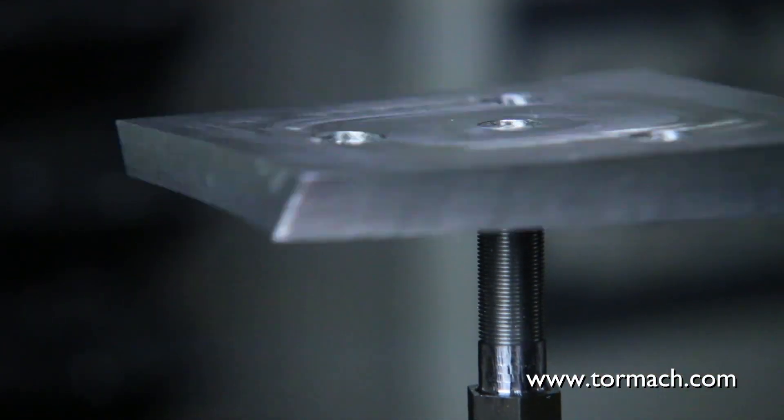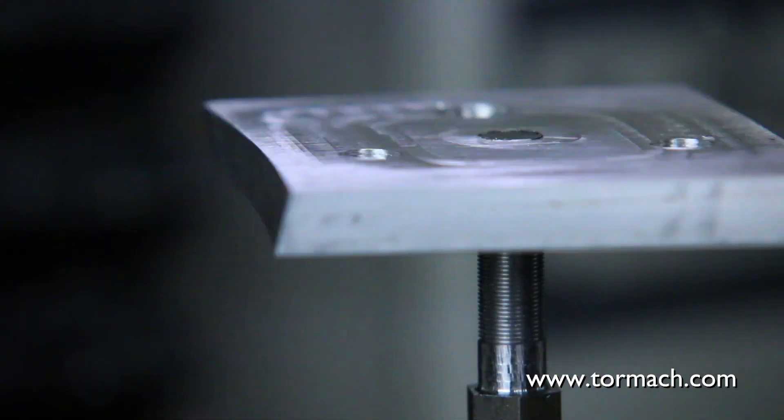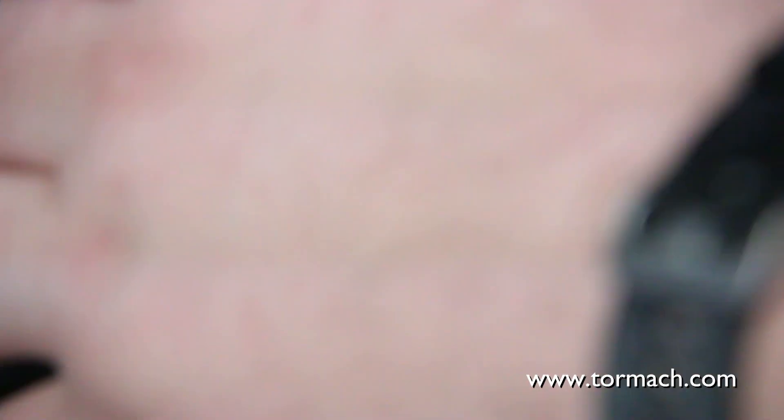Again, it's always good to check against another thread. This plate was made with 3/8-40 threads earlier and it matches up, which works perfectly for this fixture plate.